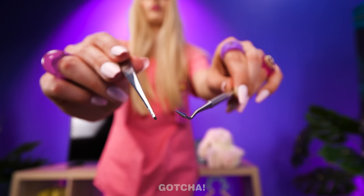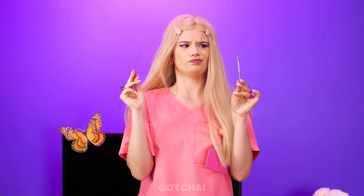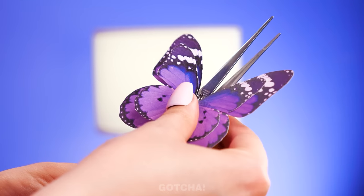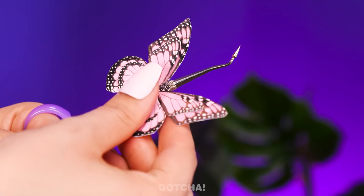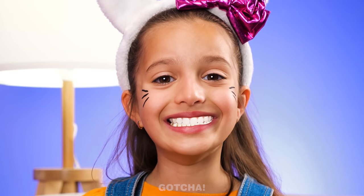Those tools look scarier! How do I convince her? I have an idea! I'll decorate the tools with butterflies — one for the tweezers and one for the excavator! Wow, butterfly! Her beautiful smile is back!